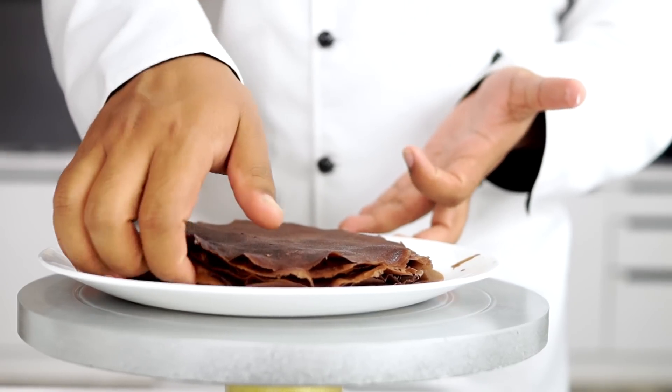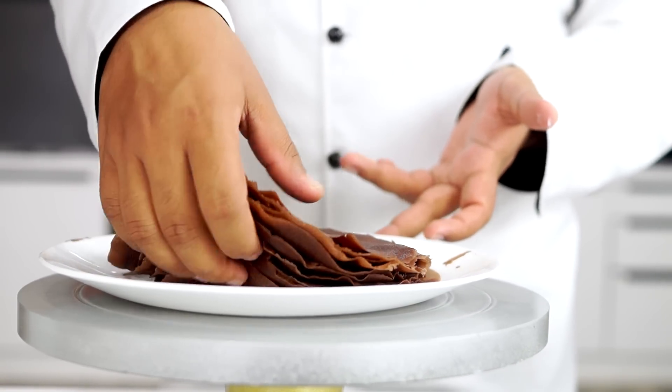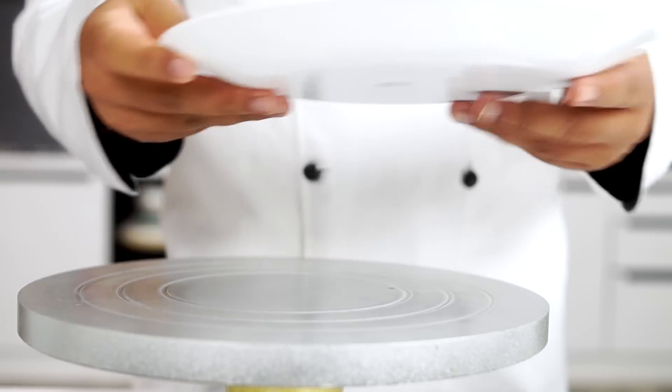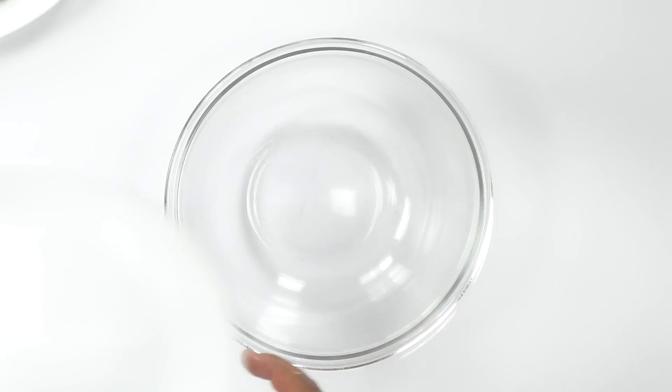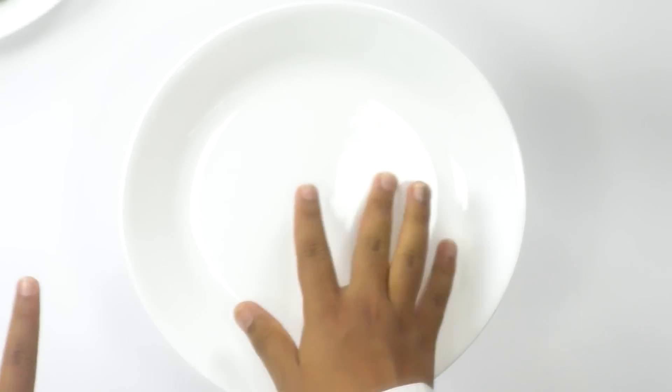Now that we have prepared the cream and the crepes, we want to flip the crepes top to bottom so they can come out easily. For assembling the cake, I'm using a turntable. If you don't have one, place a bowl upside down and put a plate on top — I've used this many times and it works perfectly. You can just turn it around the same way.